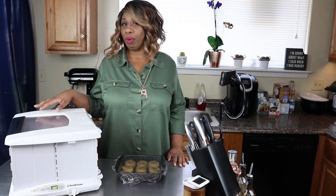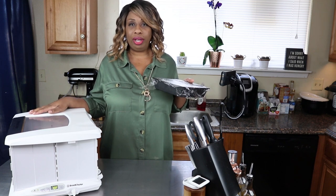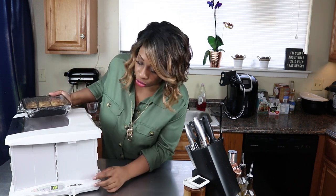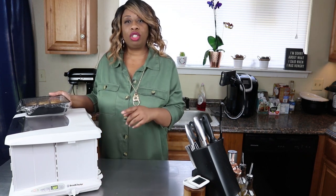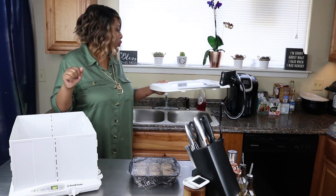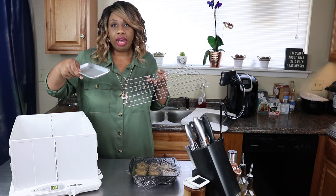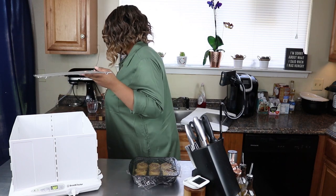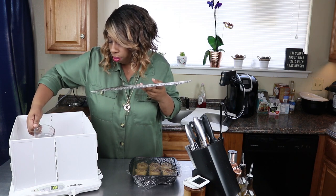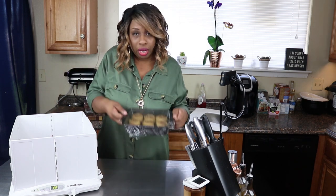I really recommend you guys try this out if you do a lot of keto baking. Now we're going to take our cinnamon rolls - you don't have to have one of these obviously. I have the temperature set to 78 degrees. Let me show you what's inside - the whole thing is foldable. There's a rack inside for sitting your breads on and a little tray for water. You want to let your box heat up for about 30 minutes first. Put a little bit of water in the tray to make the atmosphere inside humid, then put your rack back in and set your cinnamon rolls inside.